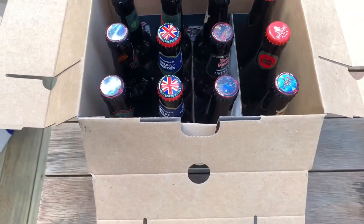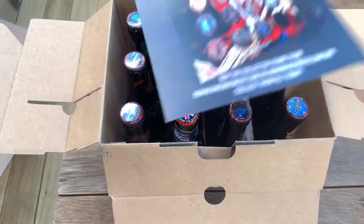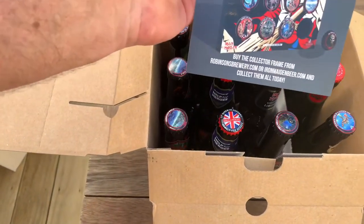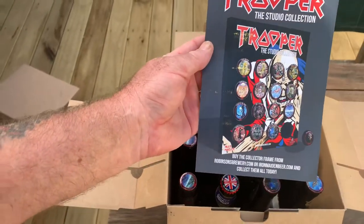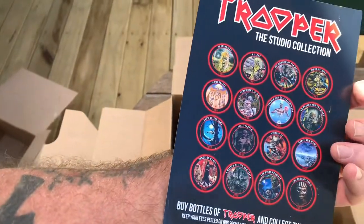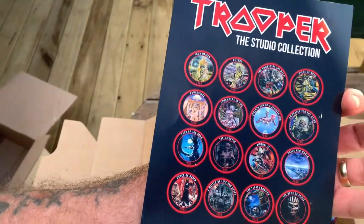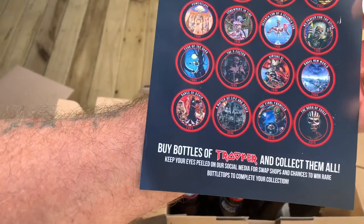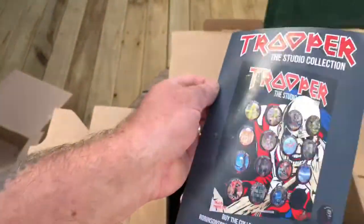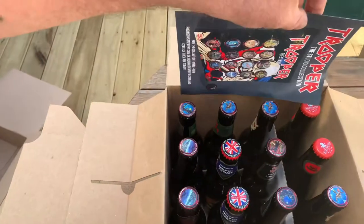Down in here we have the collection card — you can buy a collector's frame from Robinson's Brewery and collect all these caps, which is quite a good idea. It'll just depend where you're going to get them from. I've got a couple of them downstairs that I've got off Trooper that I've bought over the years singly.